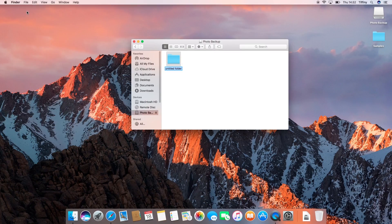First, I'll plug in my Windows NTFS formatted drive. As you can see, I can create a new folder on the NTFS drive.